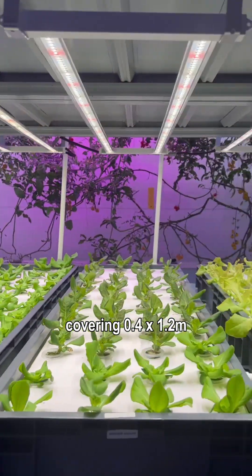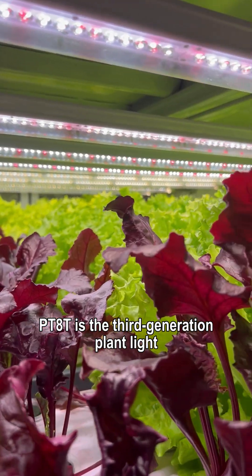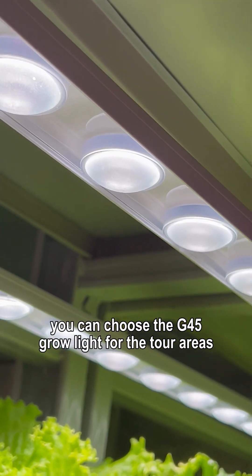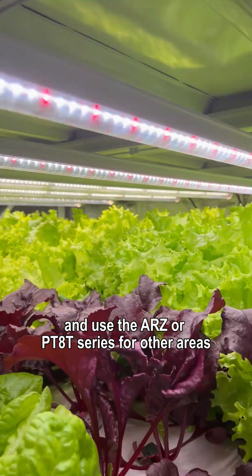The ARZ series adopts a double row integrated design covering 0.4 by 1.2 meters, making installation simpler. The PT-8T is the third generation plant light with high cost performance for large plant factories. You can choose the G45 grow light for the tour areas and use the ARZ or PT-8T series for other areas.